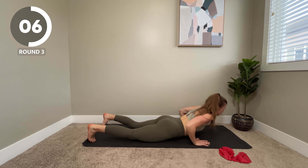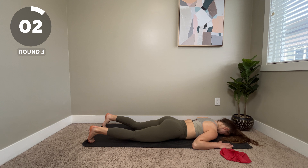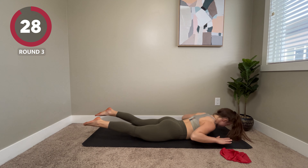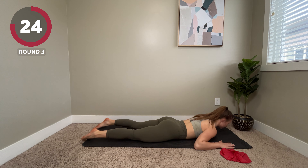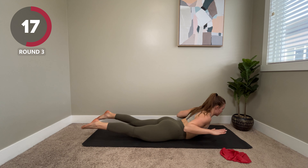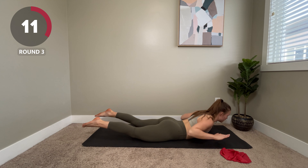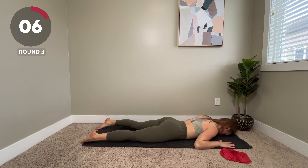Coming down to our W raises. Up, squeeze and back down. If you want to make it harder, you can hold at the top for longer. If you want to make it easier, take more breaks at the bottom. This one is a little bit harder to do in your office or at your desk, so it's a good one to do at home.